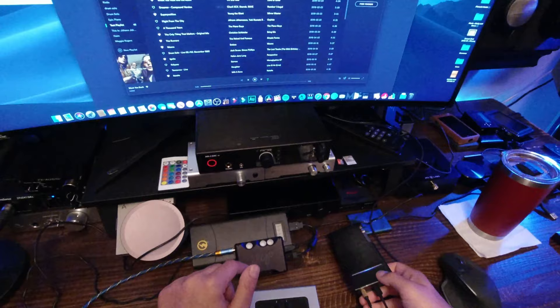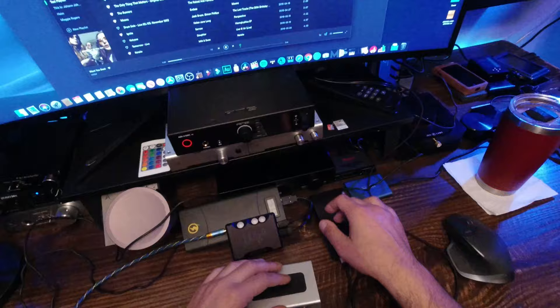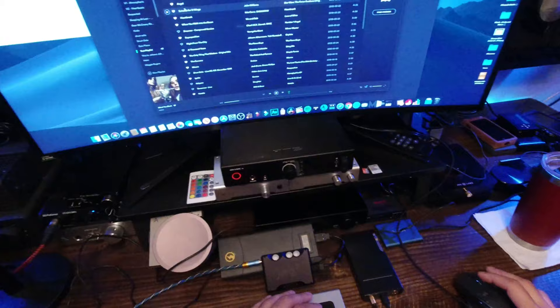The Q5 also has lights, but they're not so gimmicky — they're only a couple of colors of the rainbow, whereas with the Mojo the lights go through the whole spectrum. Let's just get to the sound review. I currently have the Q5 plugged in, I have the HD 660S on my head.